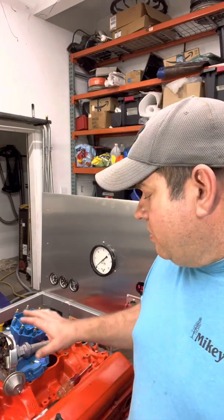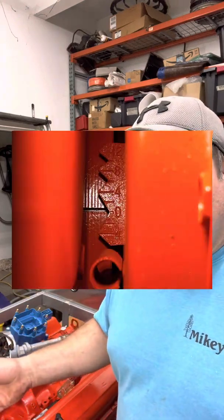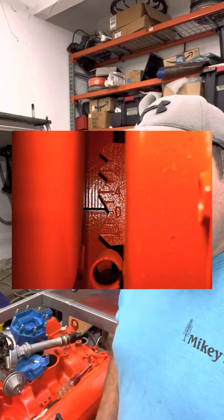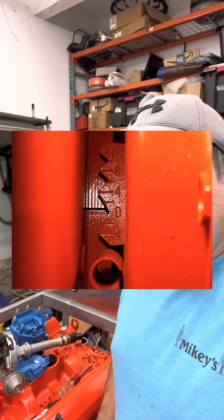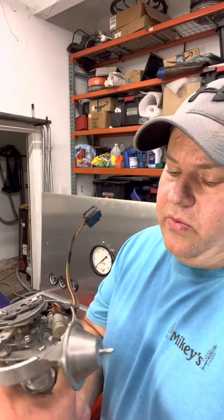I'll take a photo of it lined up on top dead center of the compression stroke so you can see what you're looking for, and then we'll set the distributor in the hole. Off camera, I went ahead, stuck my finger in the number one cylinder, turned the engine over while looking at the marks on the harmonic balancer, and it's now set at top dead center.